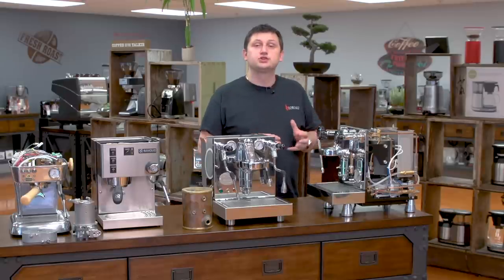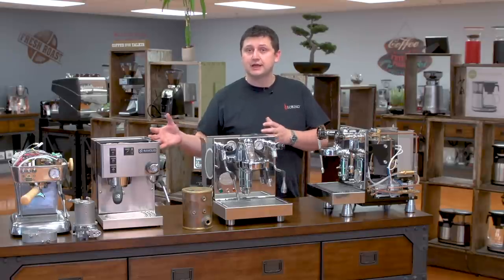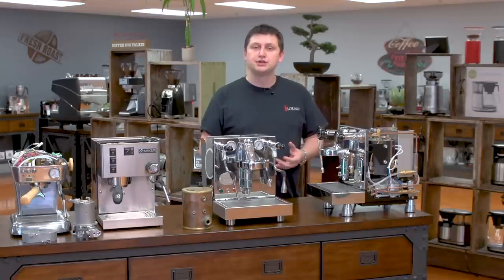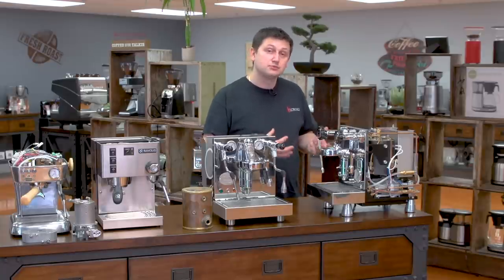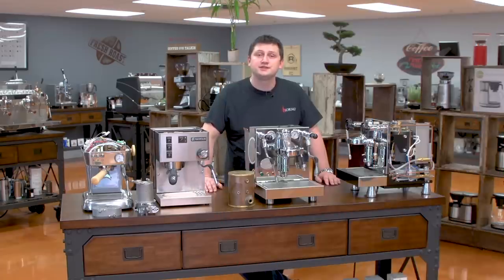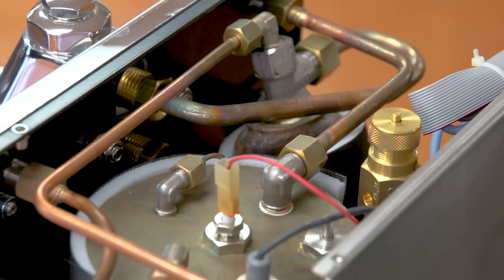Finally, dual boilers are suitable for people who want the best. These are machines that have all of the features of the others combined into one unit. You have full control over your extraction temperature, and in many cases you also have control over your steaming power. A dual boiler machine is the choice if you want to buy your final machine or if you really want something high-end. One of the great things about today's espresso machine industry is the wide choice — there really is a machine for anyone and any lifestyle.